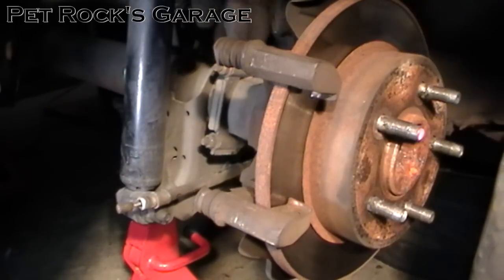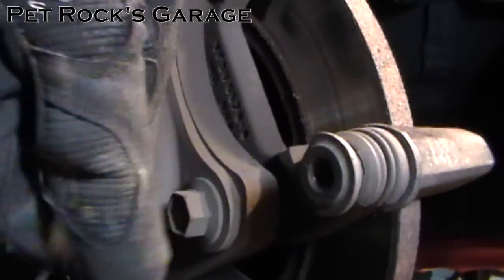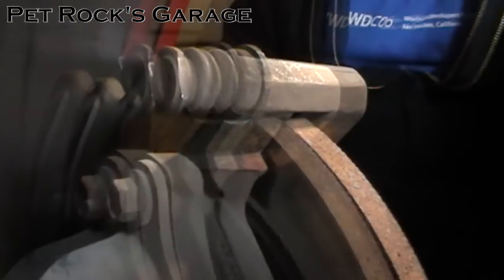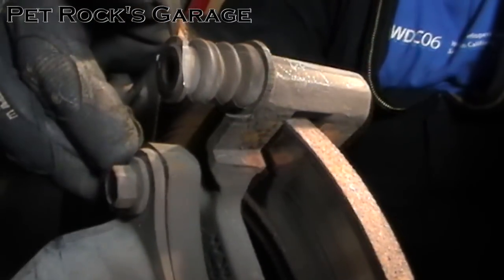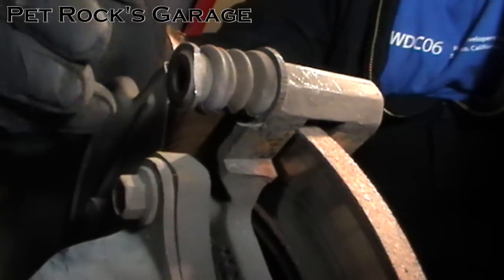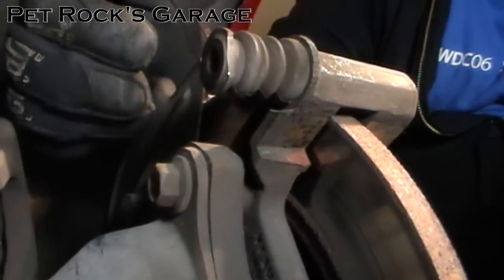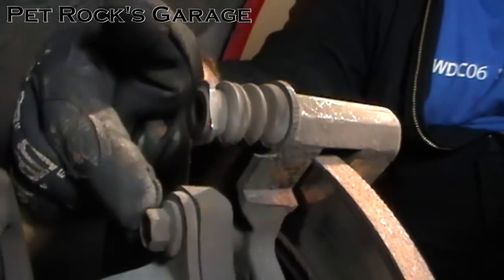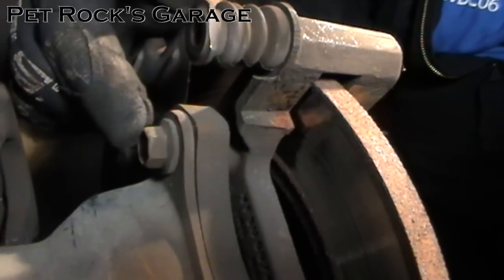If you're replacing your rotors as well, you'll need to remove the bracket, which is held on by two 15mm bolts. Like the caliper slide pin bolts, these are notorious for rusting and stripping. You might want to apply a little bit of penetrating oil to help move them along. I'd also advise using a breaker bar or long extension on your ratchet, and use a six-sided socket or box-end wrench to avoid stripping them if they're rusty.